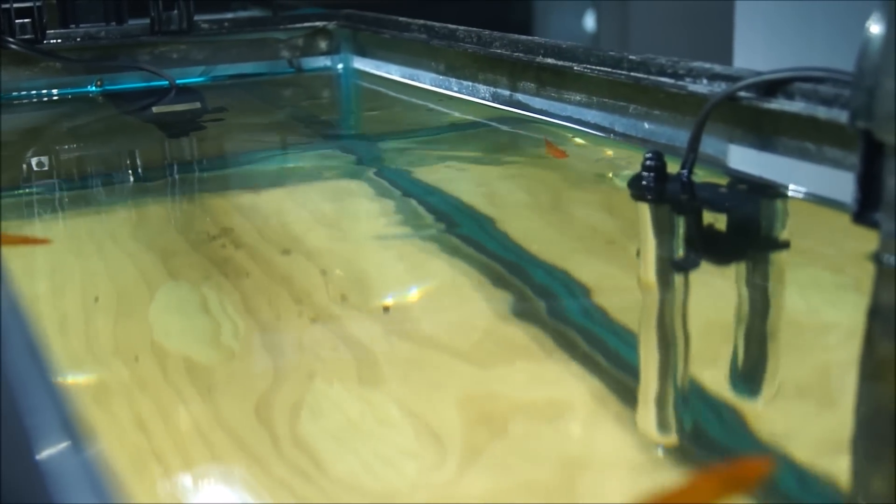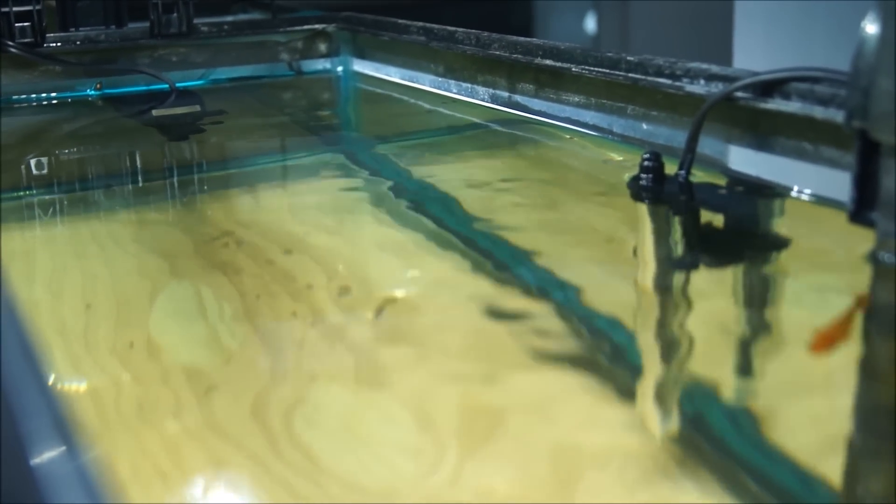And here's the top view of the SunSun JP23 very directional flow pump.